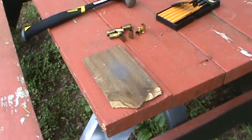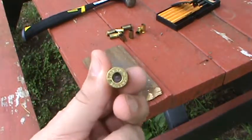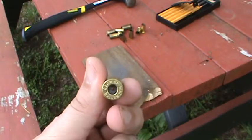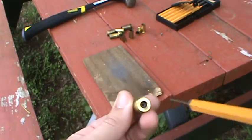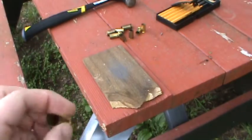Just to show you really quick — there's a little hole at the bottom of the brass. That's the flash hole, and it's the perfect size for your punch. Keep that in mind.